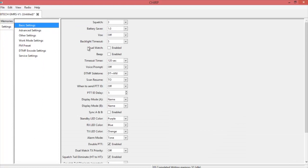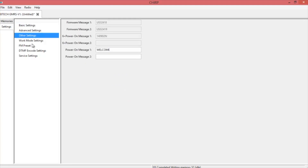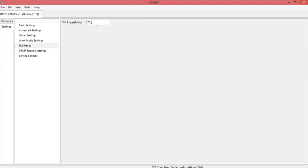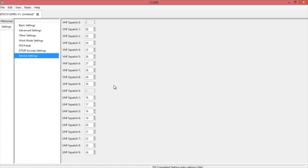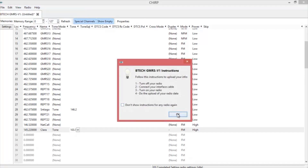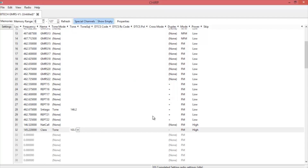Once you've got everything you want in there, go ahead and switch over to settings. This is where you can customize the radio — you can change your colors, access advanced settings, and change your welcome sign. There are also additional settings for how you want it set up when you go to VFO. For your FM preset, I'm going to put in KLOS, 95.5 out of Los Angeles. There are also DTMF and service settings — don't ever mess with those. Once you're done with everything, go ahead and upload it back to the radio. You'll get a bunch of warnings, and that's all there is to using Chirp. You can buy the programming cable right from the Baofeng Tech website.